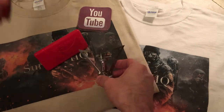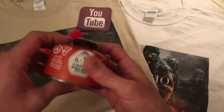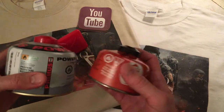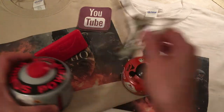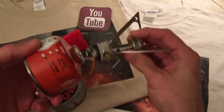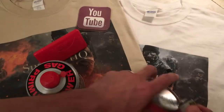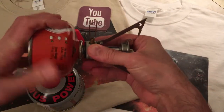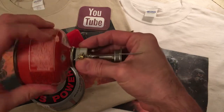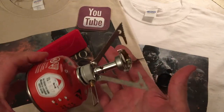It uses these canisters. I have the MSR smaller canister and here's a Primus larger fuel canister. It is a fuel canister stove — it simply unscrews, take off the lid, and it screws on top. Just like that and away you go. A really nice light pocket stove.